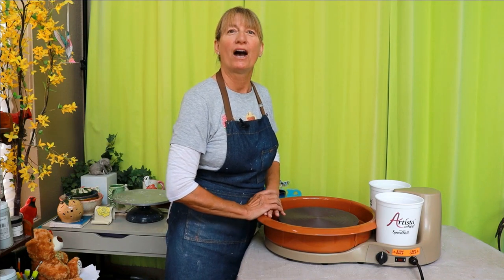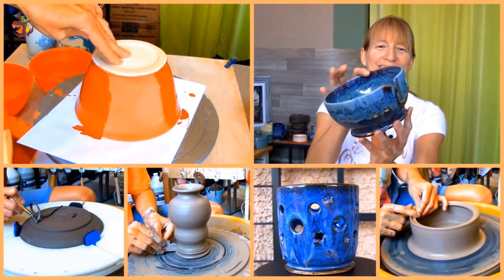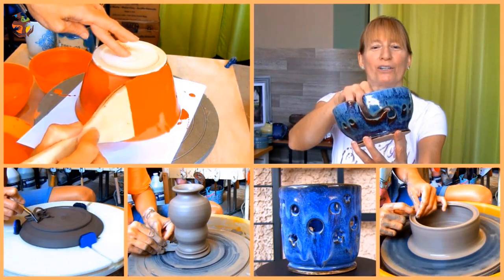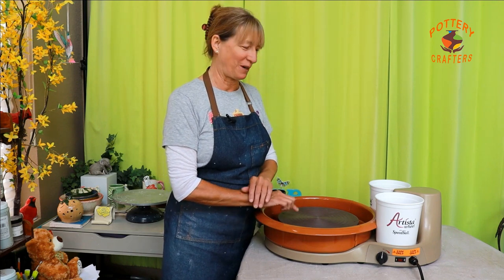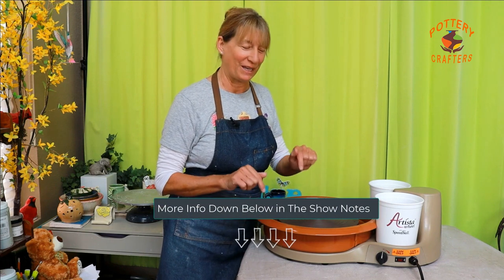In this video I'm going to give you a full detailed review of the Speedball Artista tabletop pottery wheel. Welcome to Pottery Crafters. I'm going to go through the features of this cool portable tabletop pottery wheel, how it operates, and also give you a short demonstration on the wheel. By the end of this video you'll know if this wheel is right for you. All the supplies used in this video are listed in the description below.